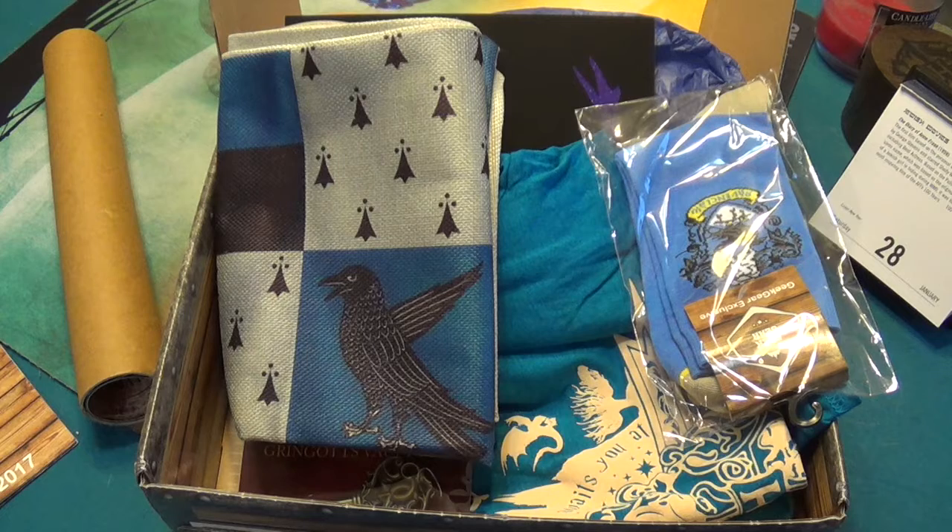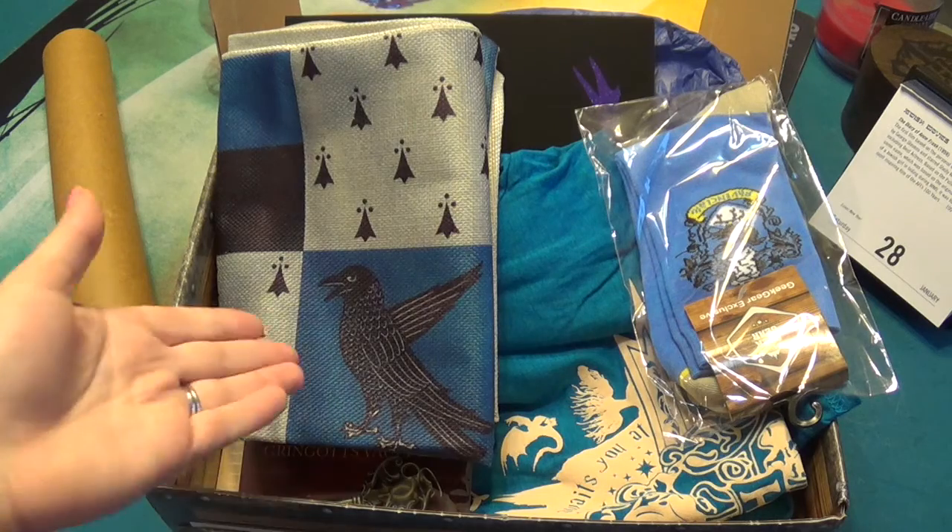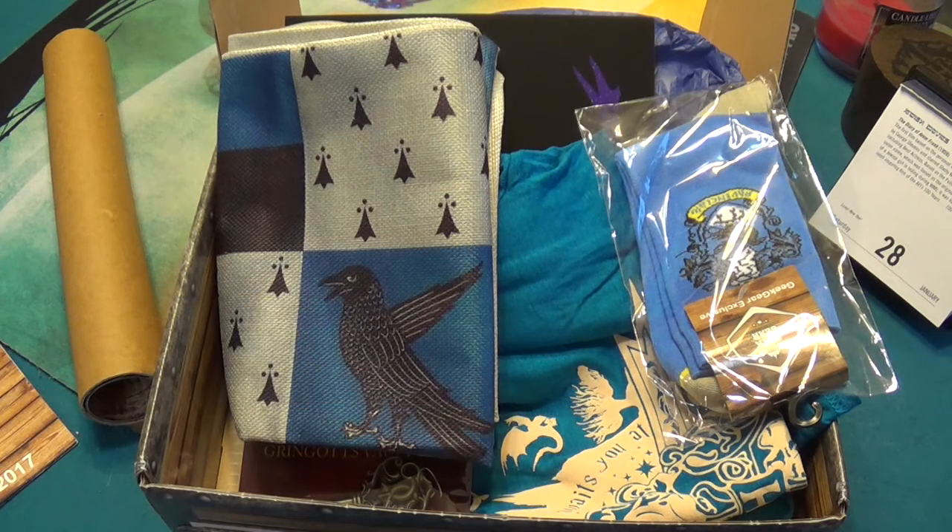So that was my January World of Wizardry box — really neat. I'm going to start doing these unboxings every month for this box because I've been continuously impressed with the products they've been sending. I'm paying about 30 pounds, which comes out to about 30 US dollars — it's not too expensive. I actually signed up to pay quarterly so it comes out a little cheaper if you pay up front. Check it out if you like it — you can pick your house and get cool stuff in your house colors. I hope you liked this unboxing. Thanks for watching.